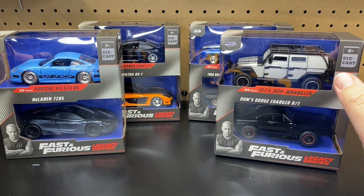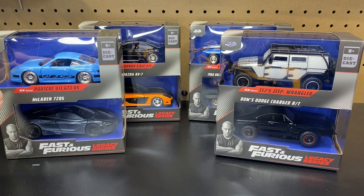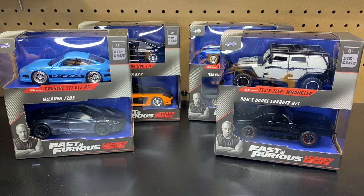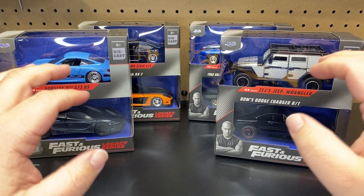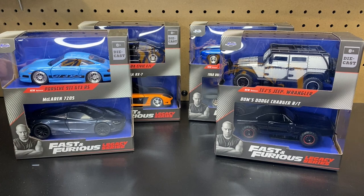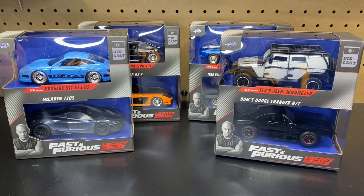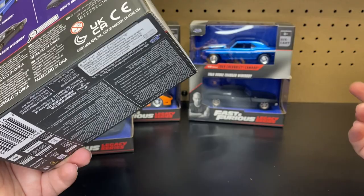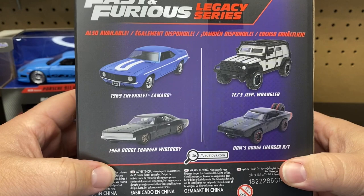This is the new Legacy series put out by Jada. These are all 1/32nd scale casting cars. We have some new ones and some duplicate ones, so we're going to go through all of these. I do have some 1/24th scales to bring out — comparisons, all that good stuff. So these are the new ones and I will let you know what is going on. This is the new Legacy series — you could consider it two waves. They were released together, but you have two two-packs: the '69 Camaro and the wide body, and then the Wrangler and the RT.